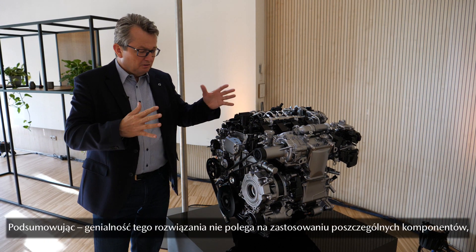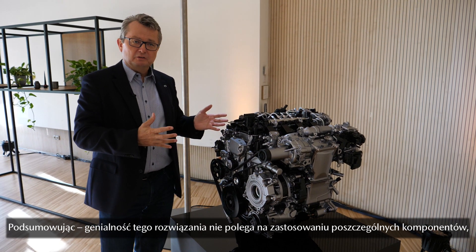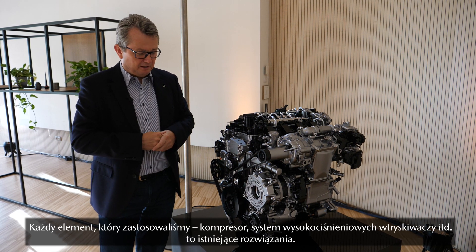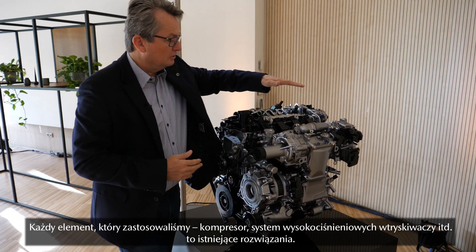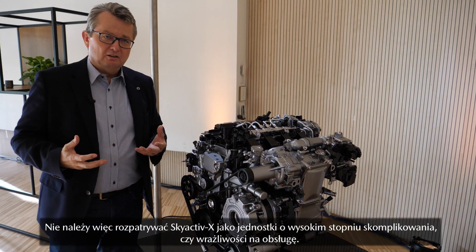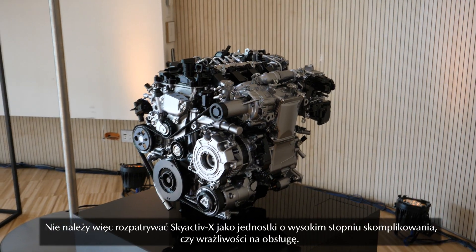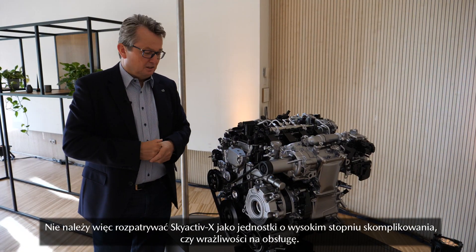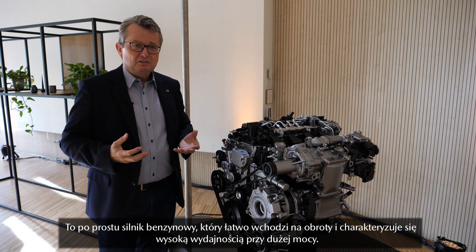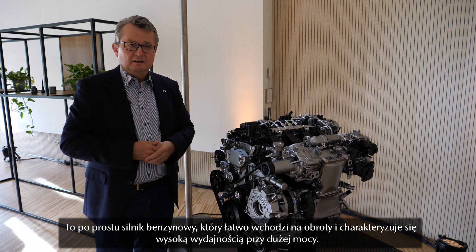So all in all, the intelligence is basically not in the hardware. The intelligence is in how to control it, because each individual component we have — like the compressor or the high-pressure injection system — is existing technology. So there is no need to think this engine is somehow fragile or difficult to maintain. It is basically just a very easy-revving, very efficient, and powerful gasoline engine.